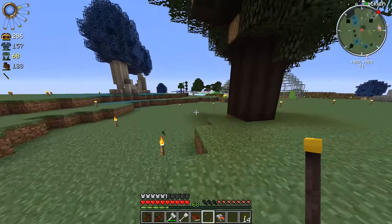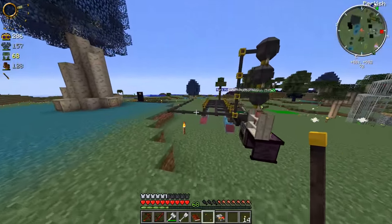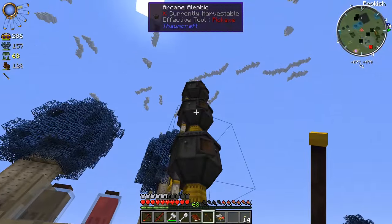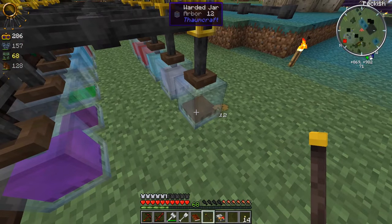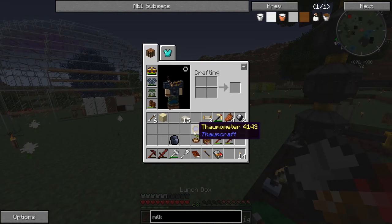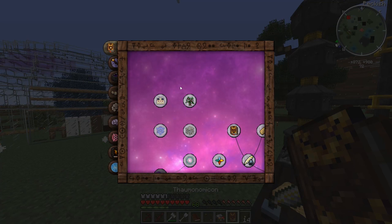I did a little bit of work off camera because last episode we were trying to hook up our alchemical furnace and alembics to all of these warded jars. I think the void jar is like a better version of the warded jar - maybe it has more room or something.